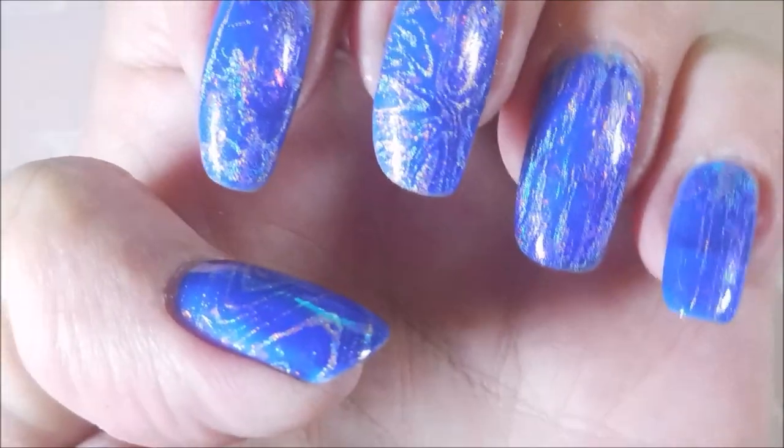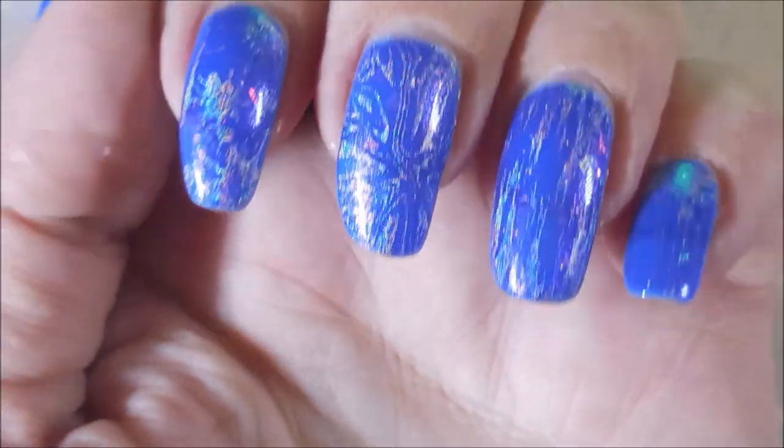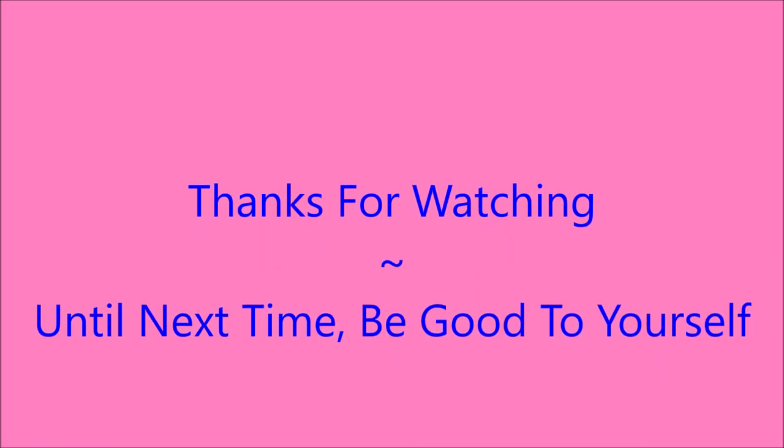So I really enjoyed this one. I would love to hear what you think about it — leave me a comment down below. Here comes my swatch photo. And that is it for today. I want to thank you for watching. Until next time, be good to yourself. I'll talk to you soon. Bye bye.